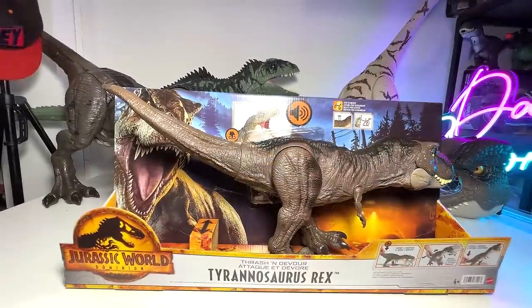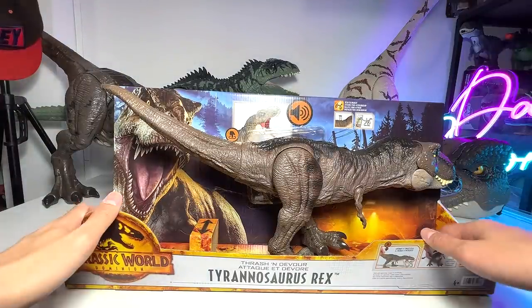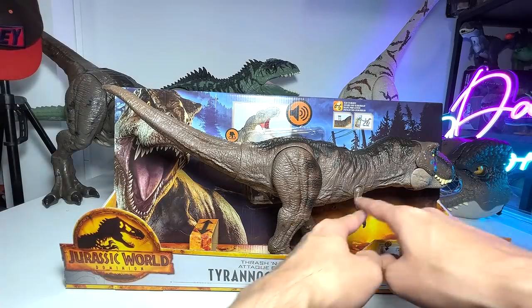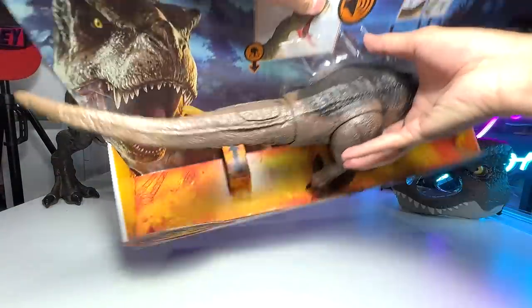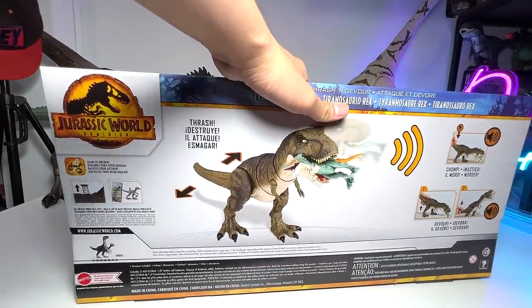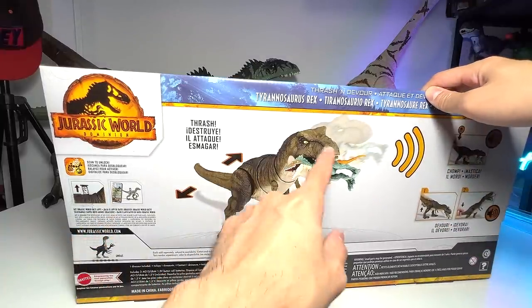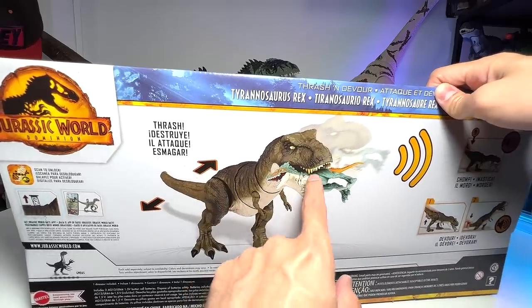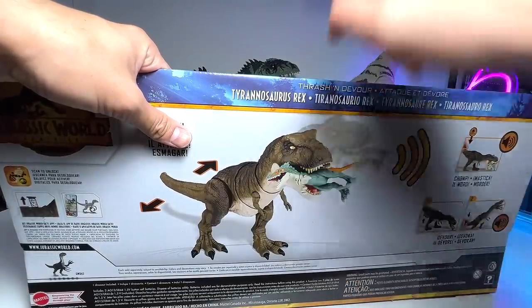Next let's take a look at the Thrash and Devour Tyrannosaurus Rex from Jurassic World Dominion. The box looks amazing — I really love the amber color they've come up with. I know I've done this review in my previous video, but today I want to spend a bit more time going through it and doing a comparison with other figures. You can see the beautiful T-Rex chomping down on the Moros intrepidus, which is very sad. In case you guys don't know, the Moros intrepidus is actually a tyrannosaurid as well.